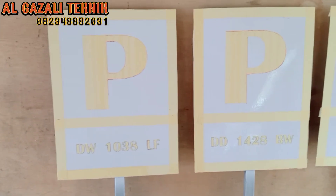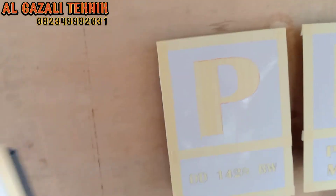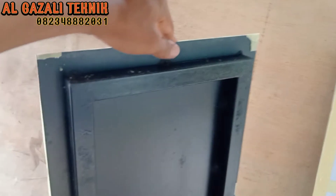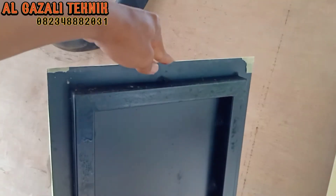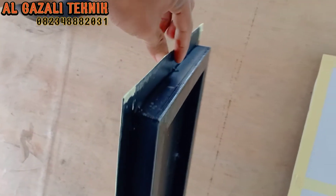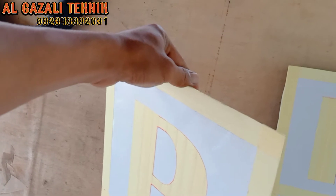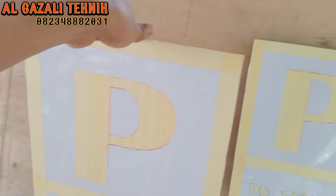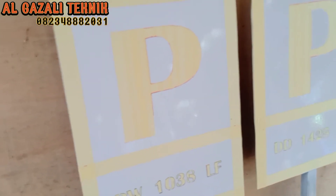Yang pertama yang harus kita lakukan tentu menyiapkan rangka daripada papan parkir ini. Tampak belakangnya bisa dilihat, rangkanya menggunakan holo 3x3. Kemudian untuk pelatnya kita menggunakan pelat galvanis ukuran atau ketebalan 1,2 mm.